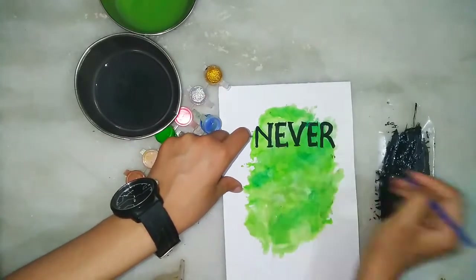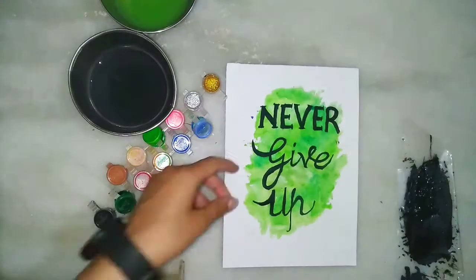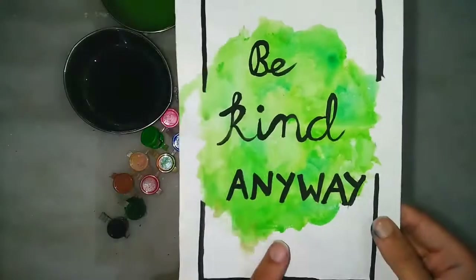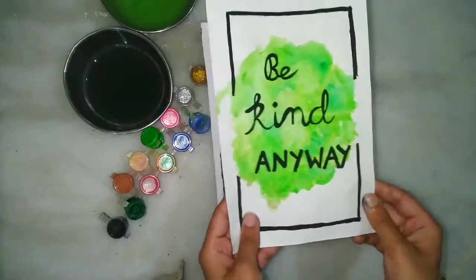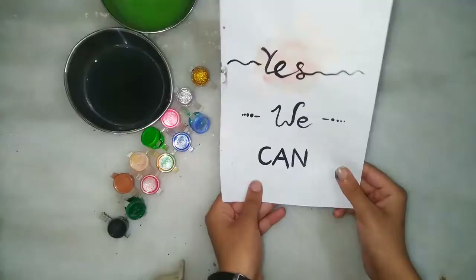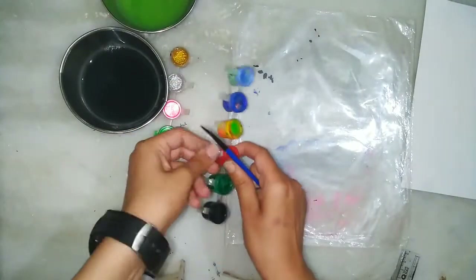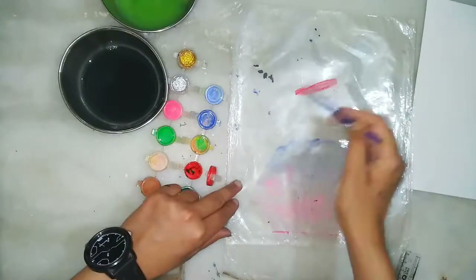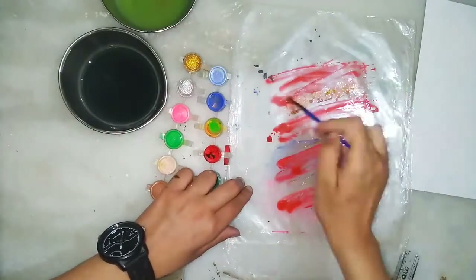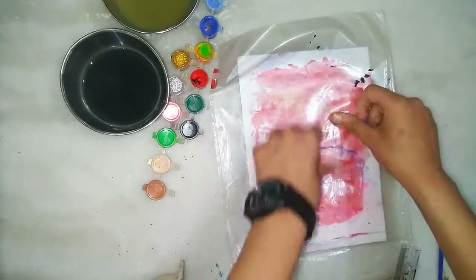I am writing 'Never Give Up.' You can write it in any stylish handwriting. I have also made one more — 'Be Kind Anyway,' 'Never Give Up,' and also 'Yes We Can.'